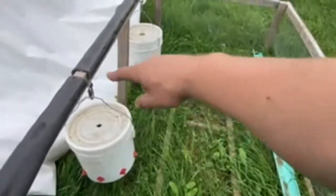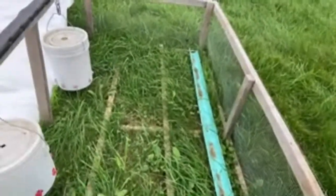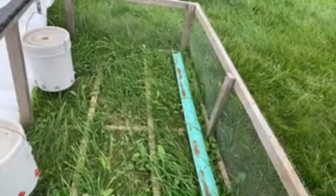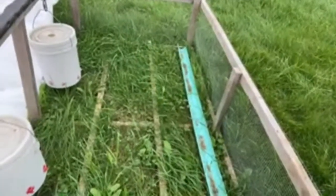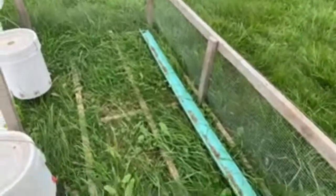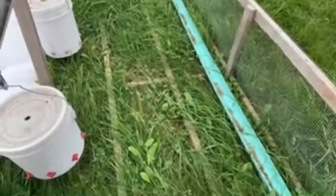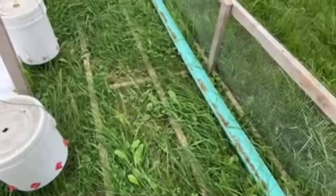This grass is overgrown, but there are roost bars down in there. There's also a bar that goes across there for rigidity and support, and if you have a downpour and your chicken tractor is in a low spot, it allows your chickens to get up off the wet ground if need be. Over here is the feed trough.